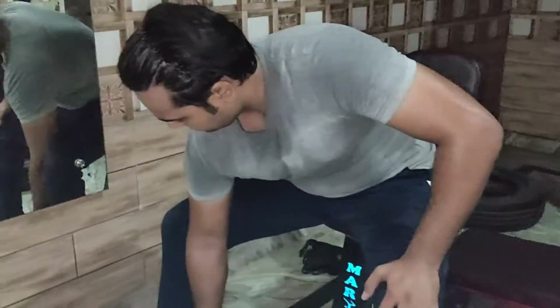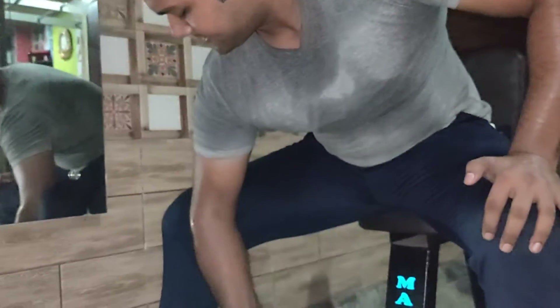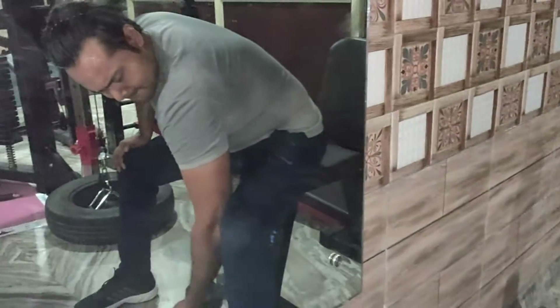For concentration curl, don't use heavy weight — keep light weight. Concentration means you have to concentrate on the muscle. The bicep is a good muscle; if you feel it properly, it will give you a good pump.